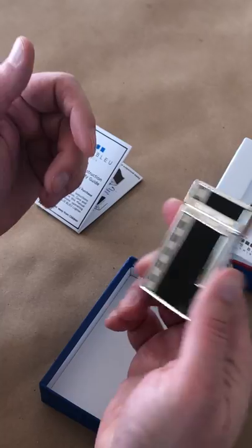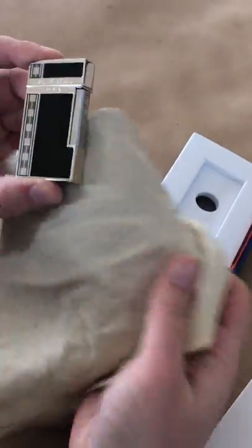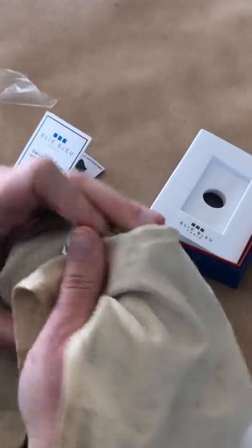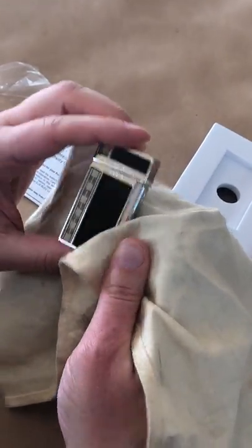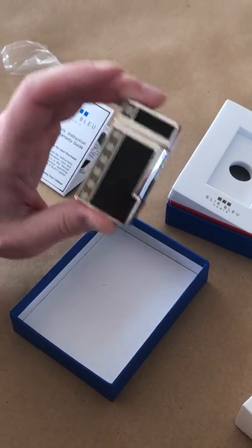It's very easy to clean — a simple polishing cloth, which you can get at any jewelry supply store. Just a quick rub down over the lacquer is fine and it shines up just beautifully. And again, this was the LE Blue EBJ 1451 model.